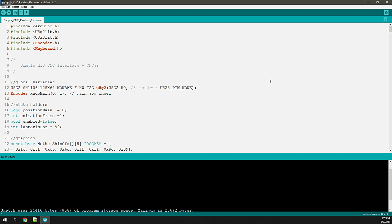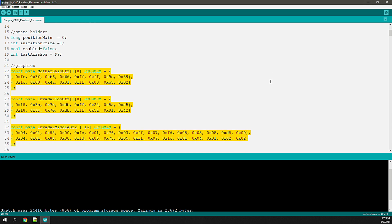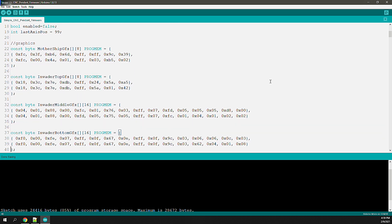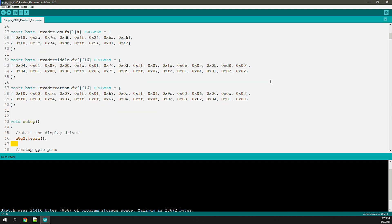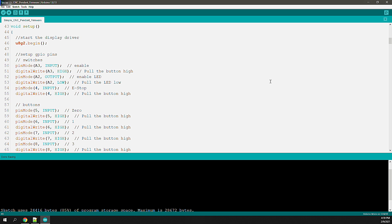With the libraries loaded, I set up a few global variables to instantiate the objects I'll be using, as well as define state holders to track changes in the interface. Next, I define a couple graphical constants used to draw icons on the screen later. First is the setup function, called once the device is powered up. In the setup, we initialize the defaults for the GPIO pins used for the switches, buttons, and rotaries — defining whether each is an input or output and whether the state should be biased high or low. This is important for the logic to determine whether something is on or off.